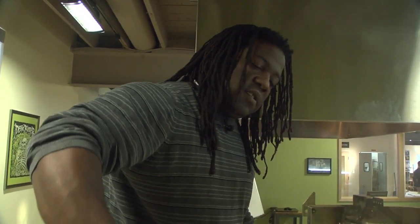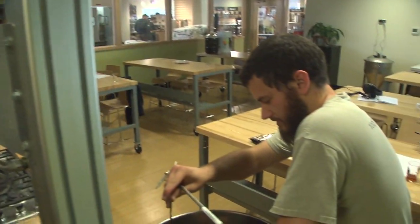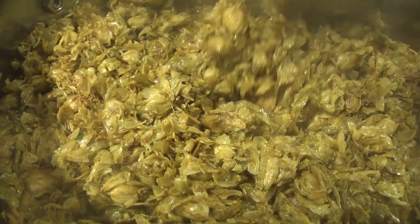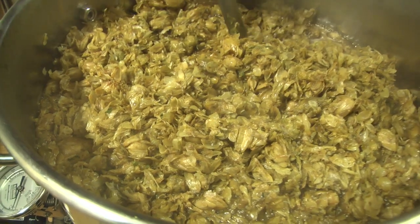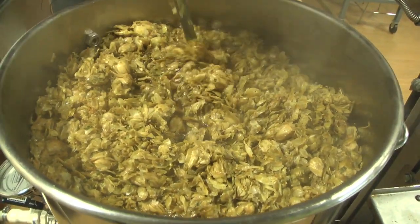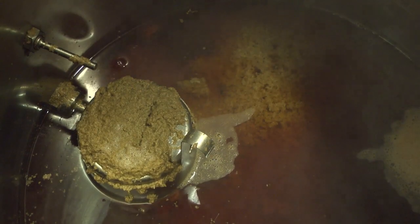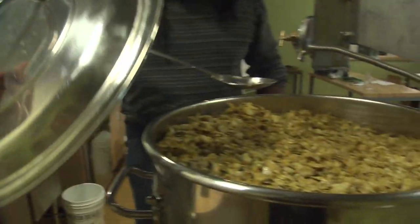How long are you going to let this rest, Vaughn? It's going to be about 15 or 20 minutes — enough to really get some of that character picked up. You can see now the hop blocker is in the up position, so it's filtering those even more aggressively. We're going to throw the lid on and let them steep and pick up some aroma and flavor.